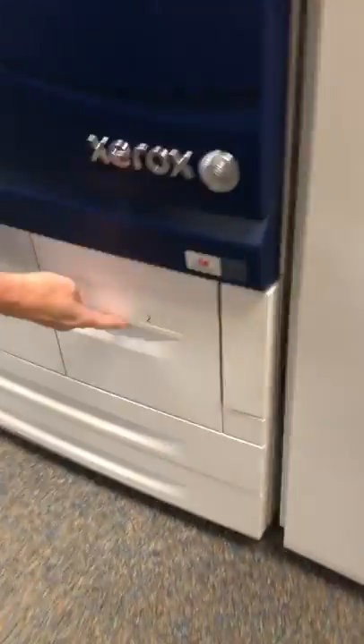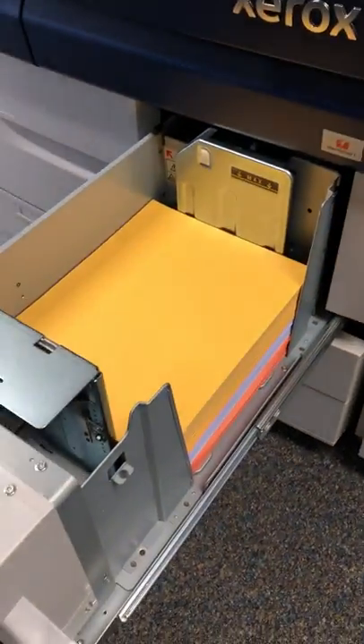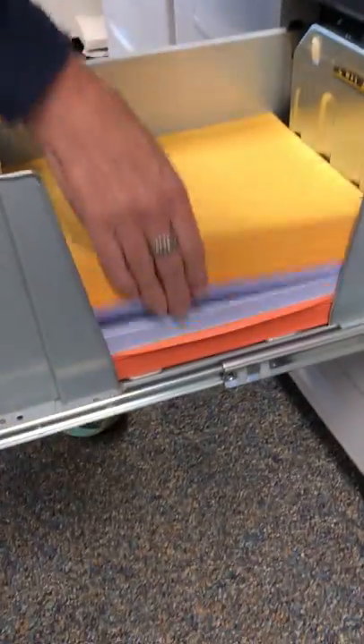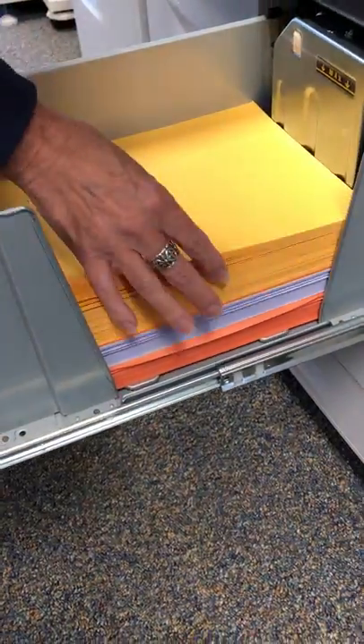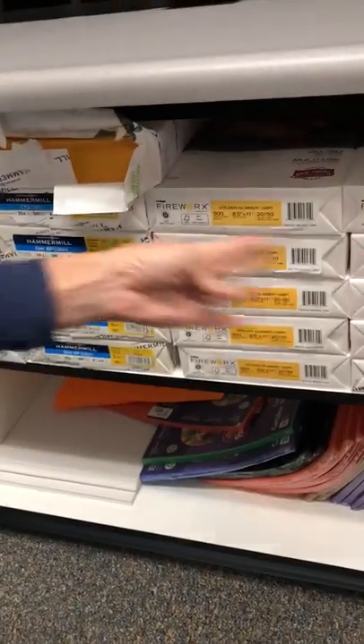Colored paper is down in tray number two. Open it up — we keep a lot of paper in there already, so you can choose whatever color you want or whatever color your teacher asks you to use. If it's not there, you'll come over to this cabinet — there's some more paper up here.